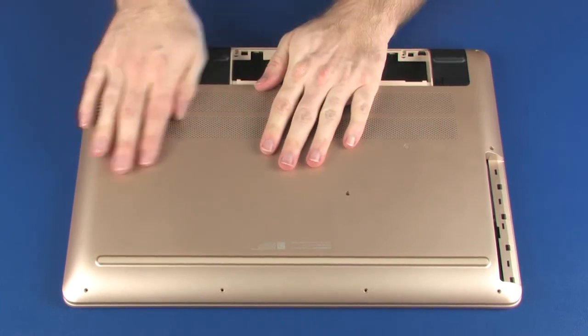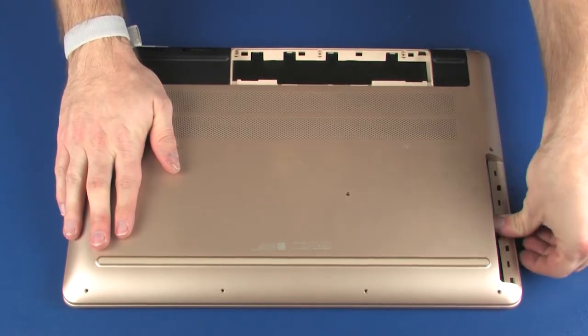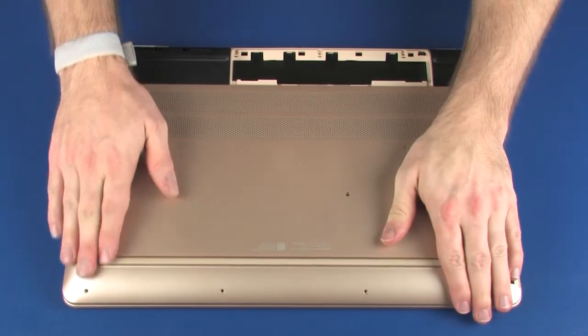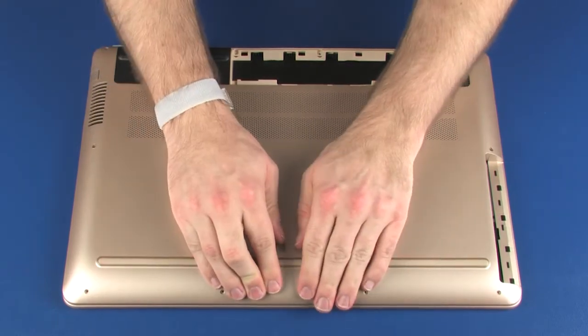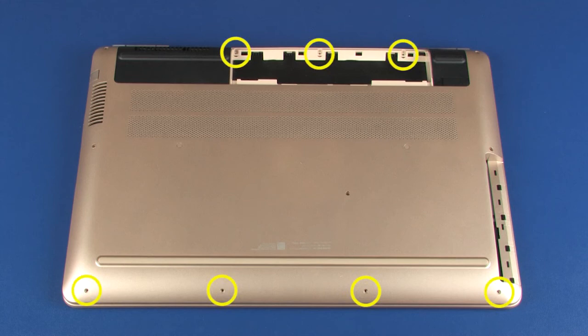Replacement: Apply pressure to the edges of the base enclosure to snap it into place. Replace the two 6.5 mm P1 Phillips-head screws that secure the base enclosure to the top cover. Replace the four 6 mm P1 Phillips-head screws that secure the base enclosure to the top cover. Replace the seven 4 mm P1 Phillips-head screws that secure the base enclosure to the top cover.